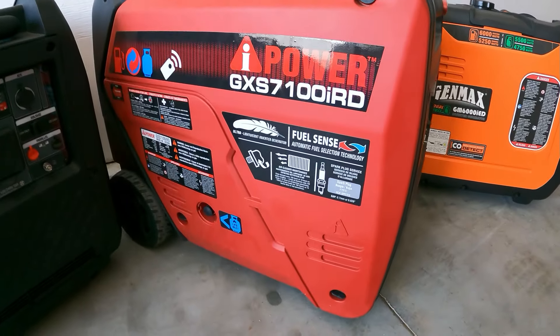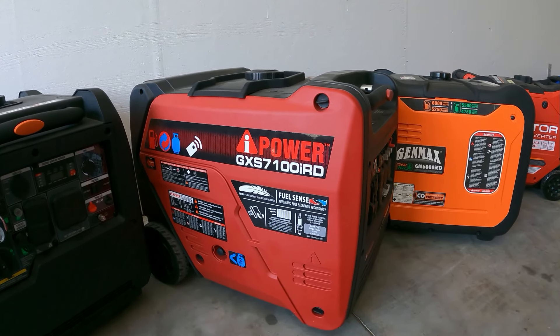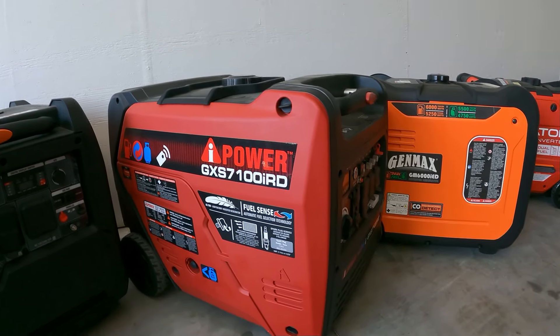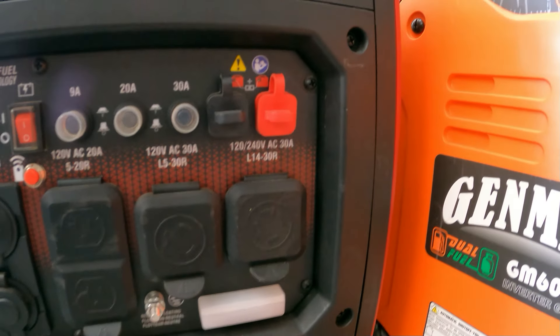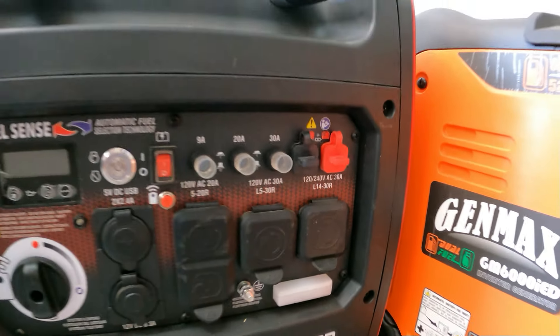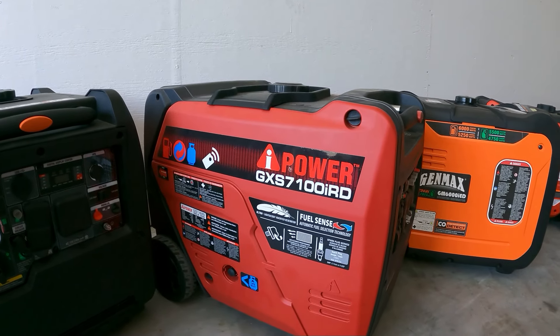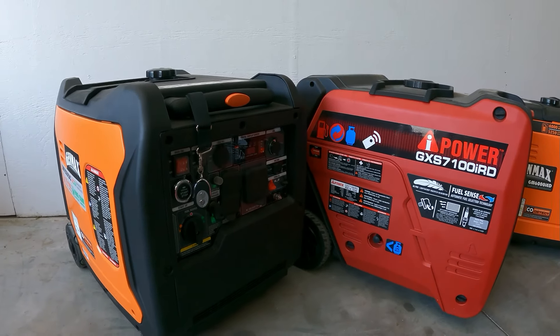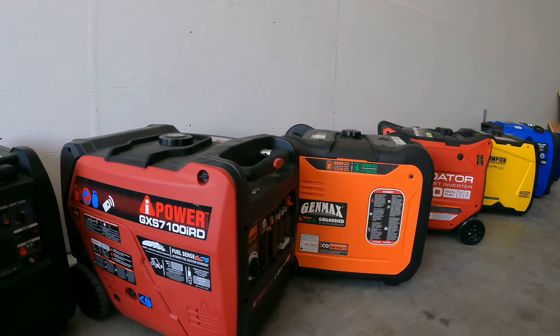Next one up is the AI Power 7100 — just like the Genmax, it has 240 volts, so it's great for camping, 50 amp RVs, and home backup. The only thing about this one is it doesn't have the 50 amp plug — it has 240 but it uses a 4-pin twist lock. They do have a 7600 model but I don't have that one.